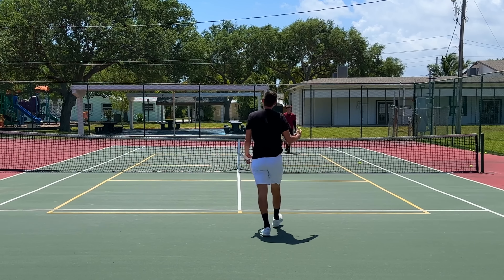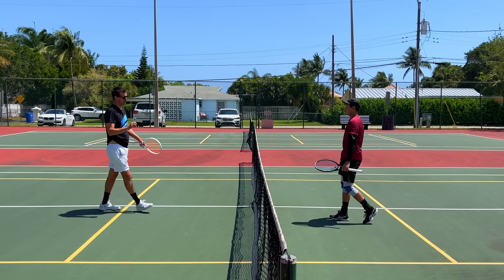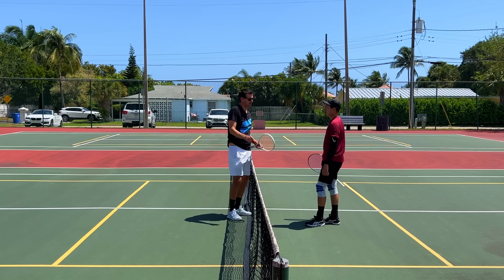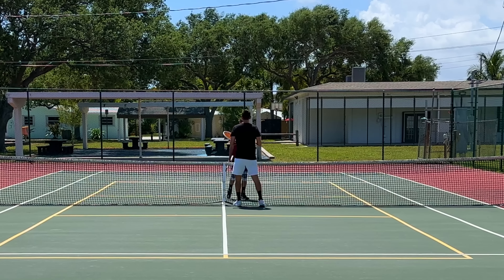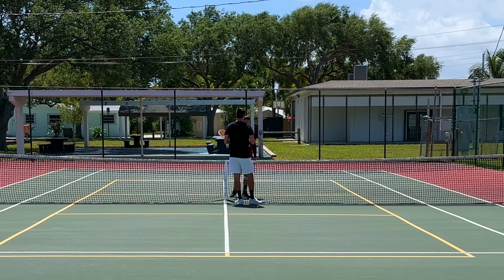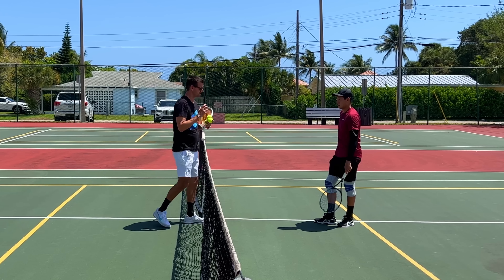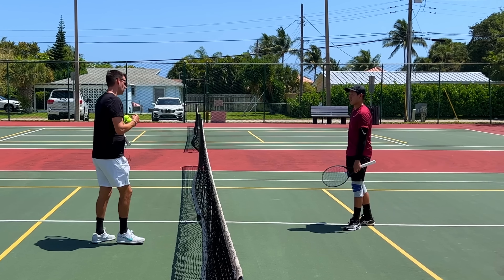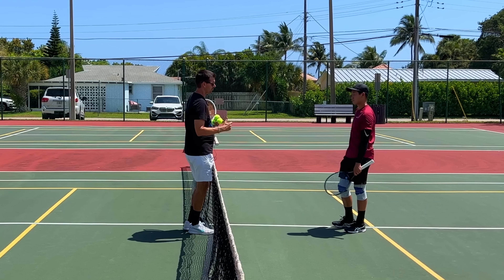You got a little bit jammed on that one — you overran it slightly. Remember, when you're running fast towards the ball, you do have to settle yourself. Hit the brakes a little bit before getting to it, otherwise you're going to overrun it and jam yourself. Some balls you truly have to hit on the run with no time to slow down. But when you have time, use those stutter steps — those little adjustment steps where you're hitting the brakes and repositioning yourself properly.